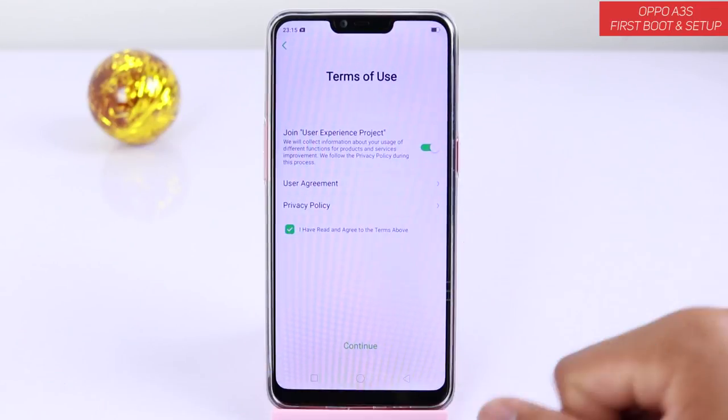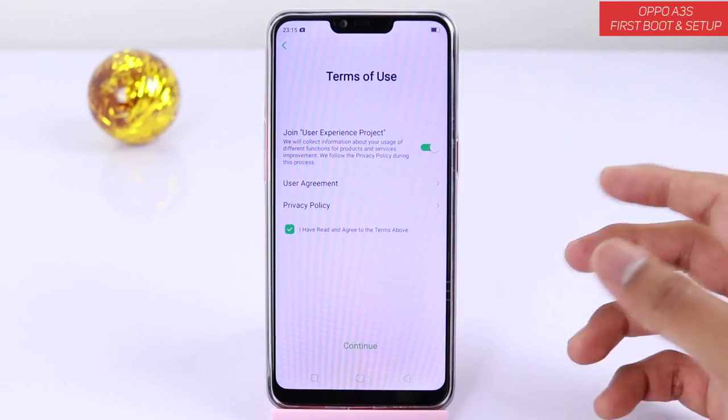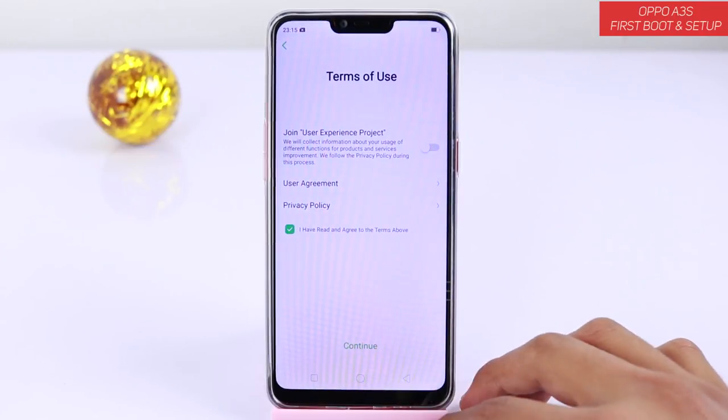Here, if you want to join their experience program you can join it, but they will collect your data and some logs of your activity. So if you don't want them to collect all those things, you just disable that and tap on continue.